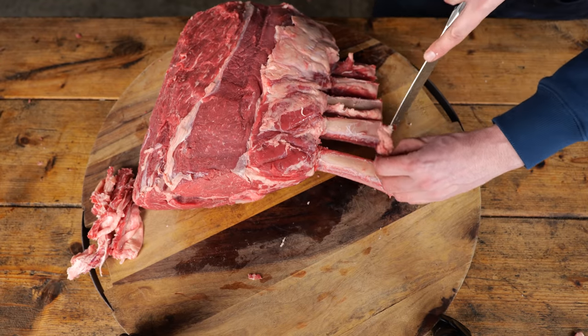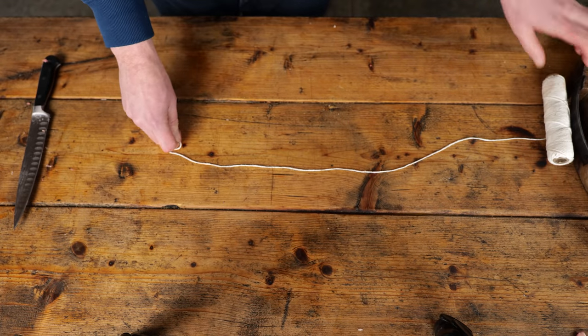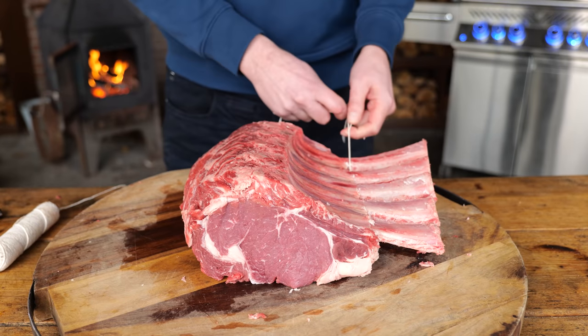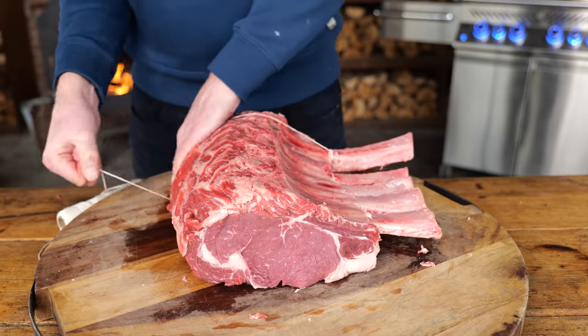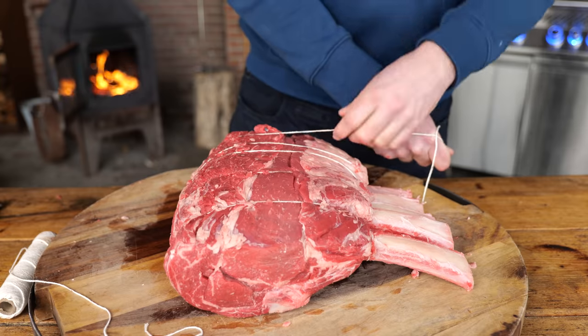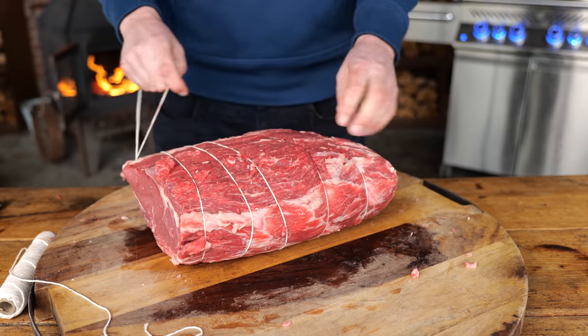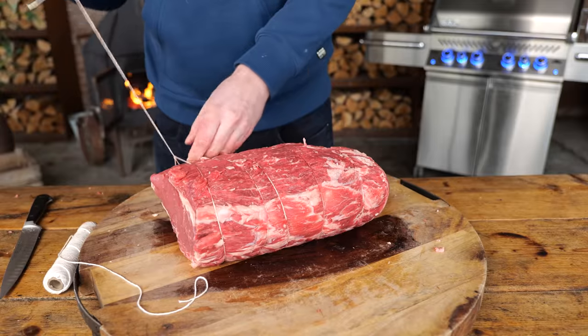Once that's done, it's time to tie it up. This is a very easy process — just make a knot on one bone, then wrap the butcher's twine around the roast, going from back to front until you reach the end. Make sure it's secured enough and that the twines are spread out evenly.